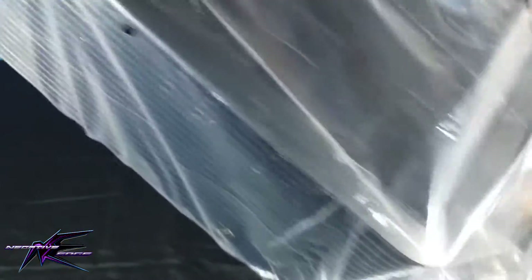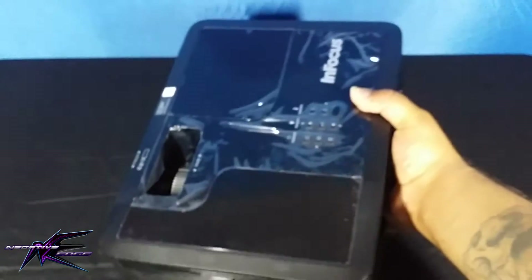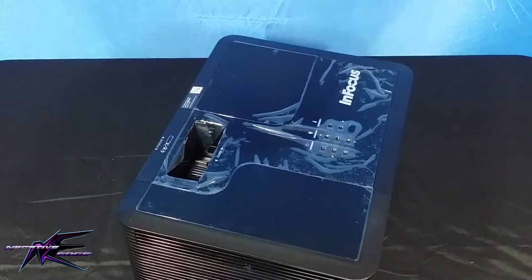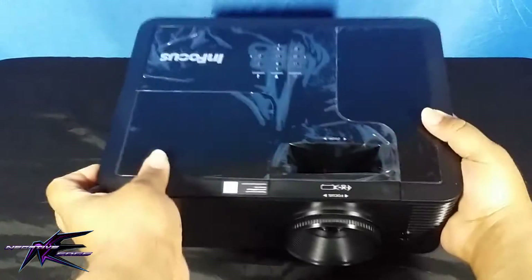I got it. Forgive me, this is the first time I've attempted an unboxing video, but I finally got the projector out. There it is — I still got the plastic on it. It was brand new; I got it from eBay.